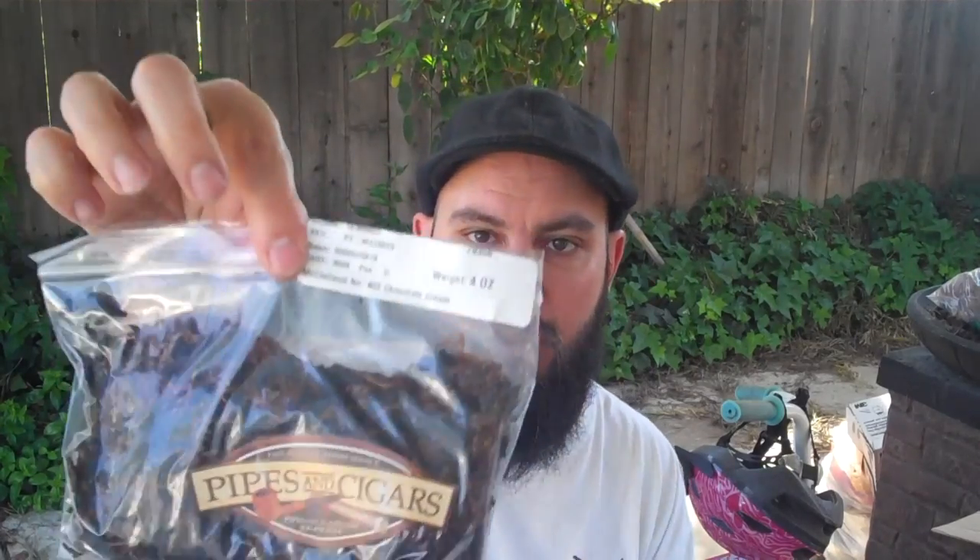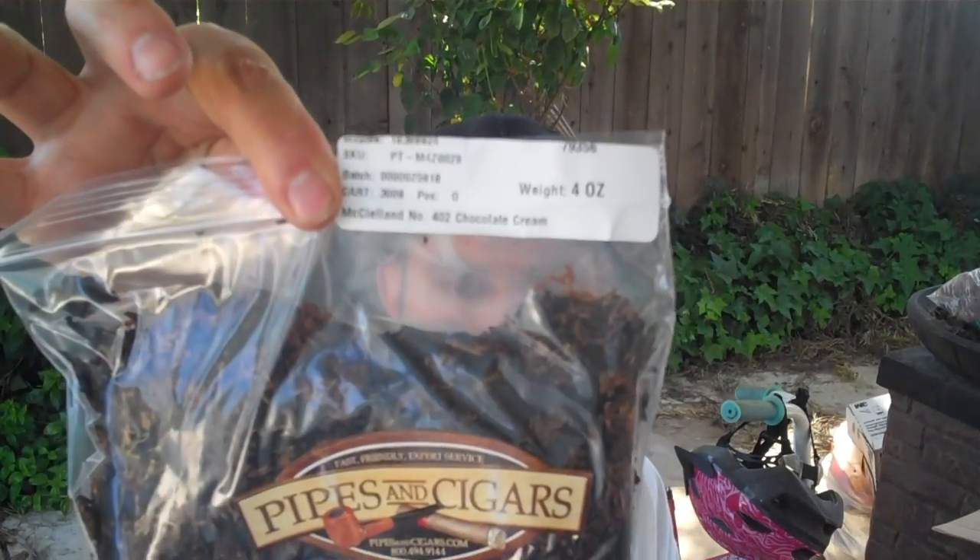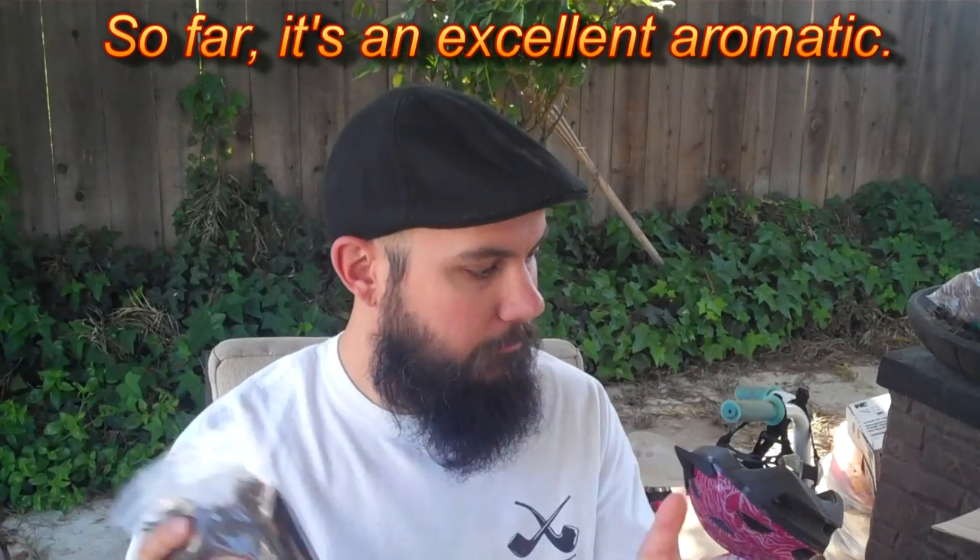So I went out and got five tins of the stuff. That's going to sit there and age, and it's only going to taste better with age because it has Virginias and stuff in there. And then I went and got some bulk tobacco by one of my favorite tobacco blenders, McClelland. This one is an aromatic that I thought I'd give a shot — it's called Chocolate Cream. So we shall see how this goes. But anyway, the topic of this video: how do I store tobaccos?